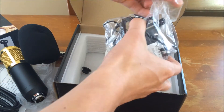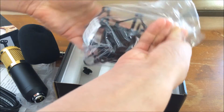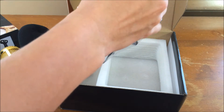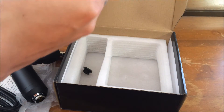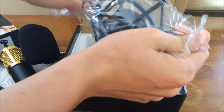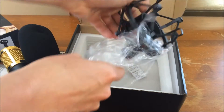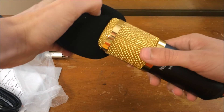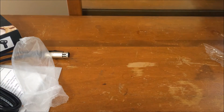Y'all saw that little piece that fell out — you're going to need to make sure to grab onto that. That's the only way you can mount this thing with the stand I have linked in this video. Make sure you grab that because otherwise you won't be able to install this mic. You could just install the mic into the shock mount, and that would work fine. But if you want to use the stand itself then you will have to keep that piece.